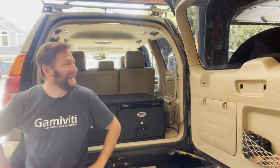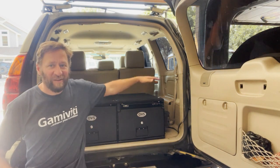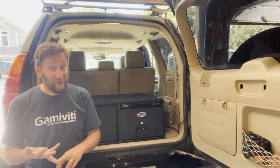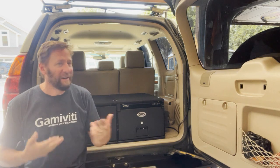Hey folks, welcome back. Tim here at Gamma VD. I just installed a couple of drawers — cargo drawers from Overland Vehicle Systems. I want to show you how they work, how they bolt in, and talk about some of the features.